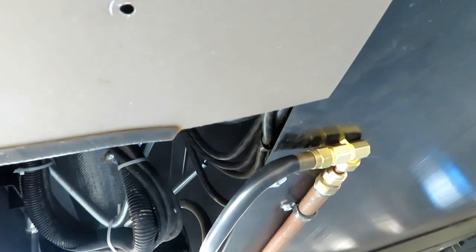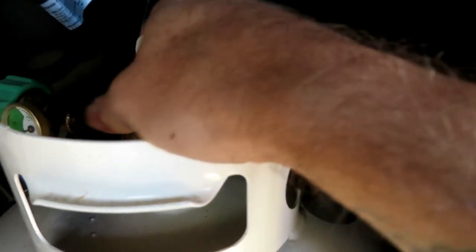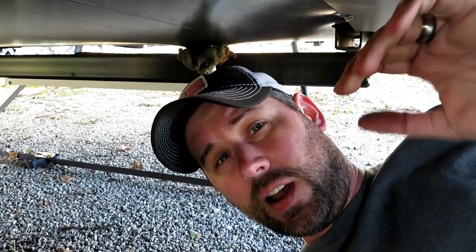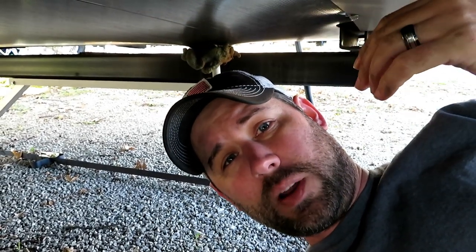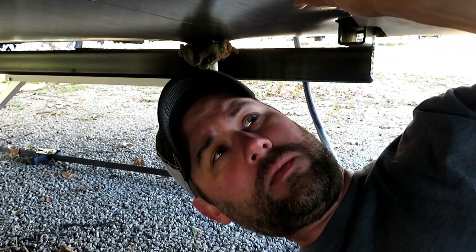It looks like everything's working well — not terrible, didn't kink anything or break anything, so that was the goal. Now I'm going to turn my propane back on, come back under here, and make sure there are no leaks. I'll listen for a bit and see if I can smell any propane. Another way to check is to put soapy water over all the threads — if you see any bubbles, you have a leak. I don't hear or smell anything right now.